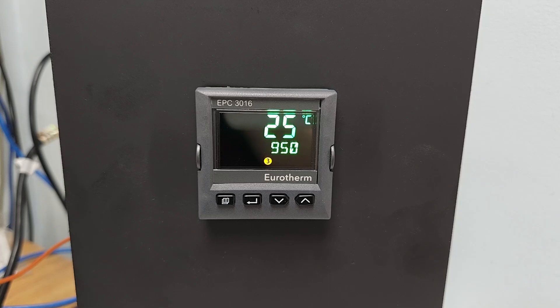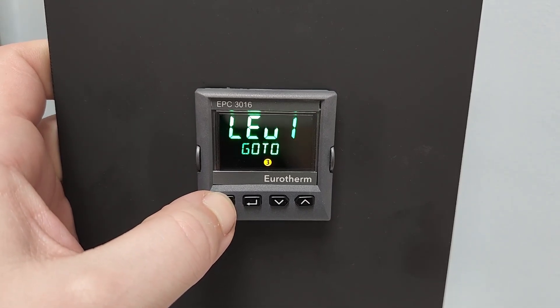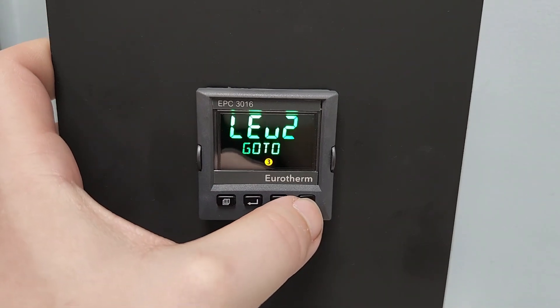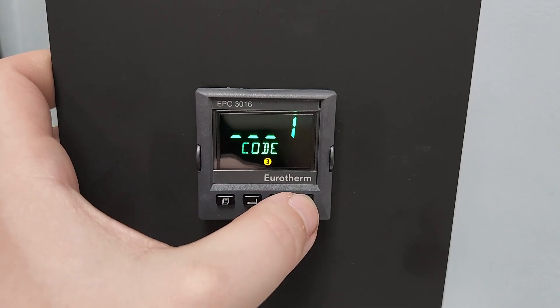In order to adjust the Limit Control Setpoint, the operator must access Level 2 of the controller. This is done by holding the Page key until Level 1 is displayed. Press the Up key to select Level 2, then press the Scroll key. Next, the operator would need to enter the passcode.